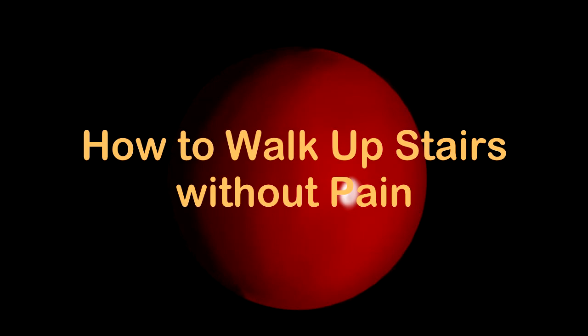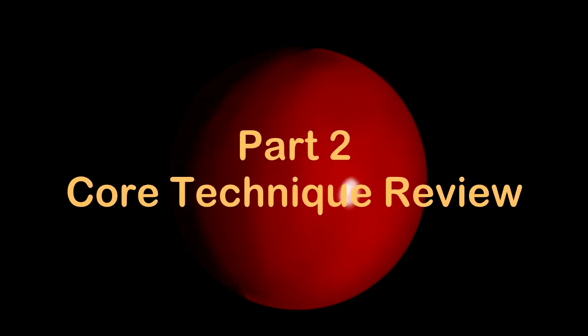Hi, Todd Martin here with The Walking Code. In this video, I'm going to describe how to walk upstairs without pain. I'm going to use the descriptions of the core techniques and the Direction-Route-Power system to describe each component as we move up the stairs. This is primarily for people who are studying The Walking Code, and if you aren't, I would highly recommend it because it helps you use core muscles to get the movements you want and keep the body properly aligned.